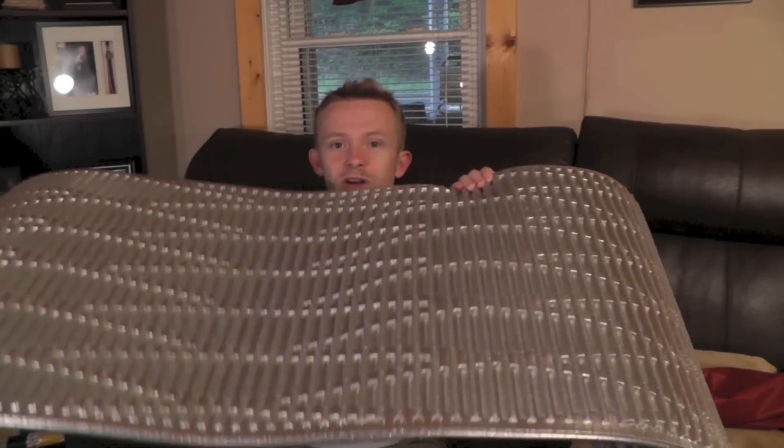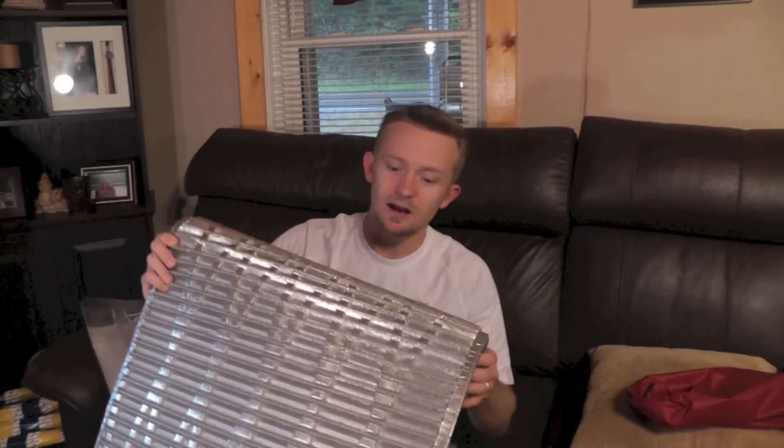Moving on to our final pad — this is a Thermarest Ridge Rest, and these are very inexpensive. You can get foam pads in all different sizes and weights with different R-values. If you don't know what an R-value is, it's basically the amount of heat a pad can retain to keep you warm and reflect back to you. On that scale it goes from zero to nine, and a typical item runs between about two to four. This is a closed foam pad that doesn't offer much thickness for comfort, but it does have a nice heat-reflective coating. I purchased it for about $30.